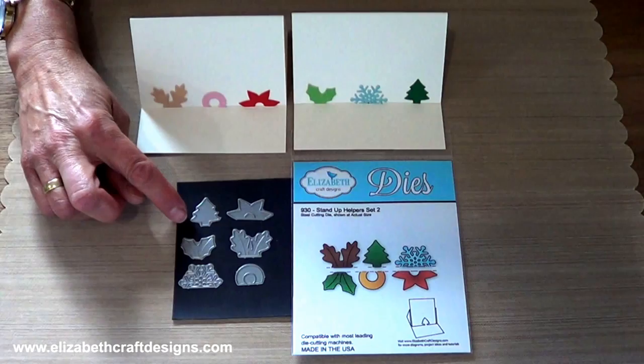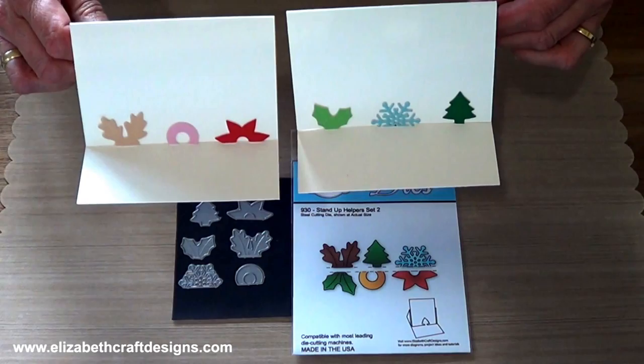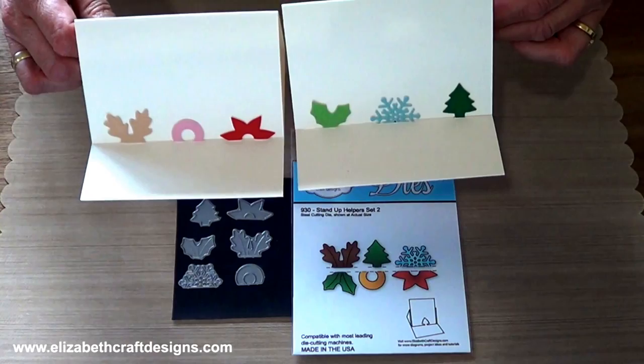I made 2 little sample cards to show you the images even better, and I die-cut those extra out of velvet adhesive sheets and adhered them to the cardstock.